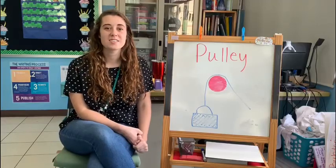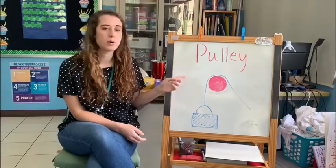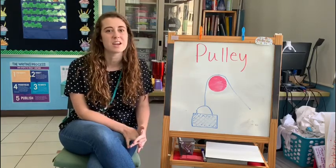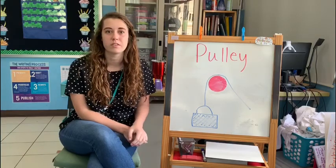Hi Grade 3! Our next simple machine is a pulley. A pulley is a very important simple machine because it can help you lift things into the air that are too heavy for you to lift on your own.